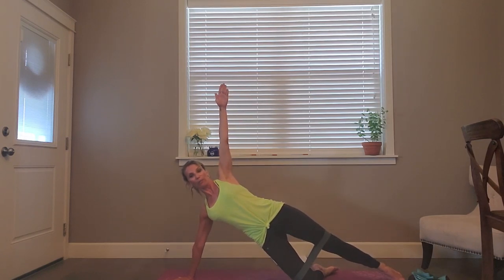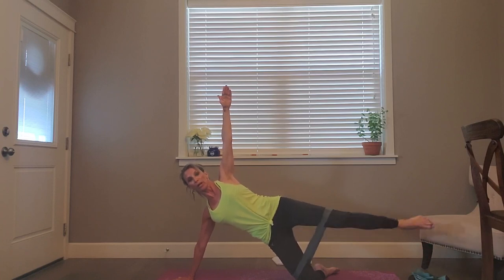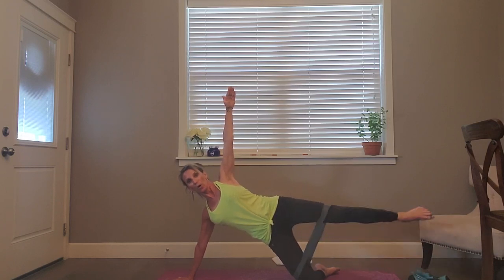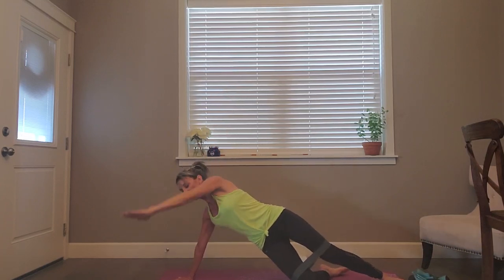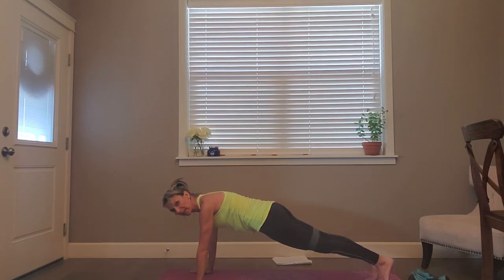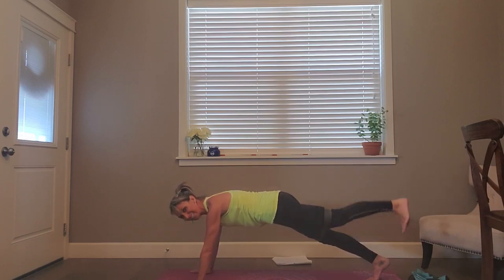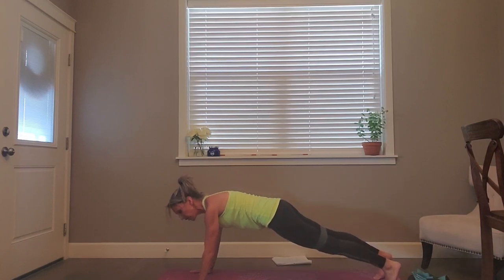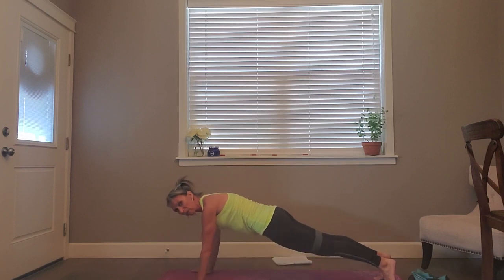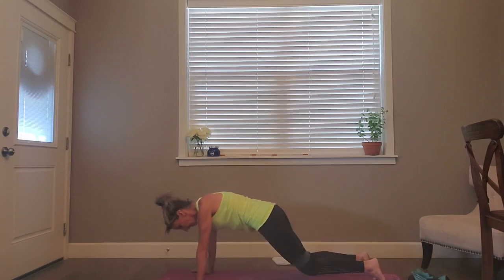Coming up — kneeling side plank. Take that leg out, still got the band, arm up if you want it — lift and pulse. Fight that band, resist that band. Five, four, three, two, one — all the way down, tap, lift. Four more, four, three, two, one. Spin around — find your plank, full plank or kneeling plank. Same leg, take it up — leg pull, tap, lift. We're going to try to keep resistance on that band. Four, three, two, one more. Set that leg down — eight tricep pushups, down, up. Elbows tucked in nice and tight to the body. Four more, four, three, two, one — knees down, press back.